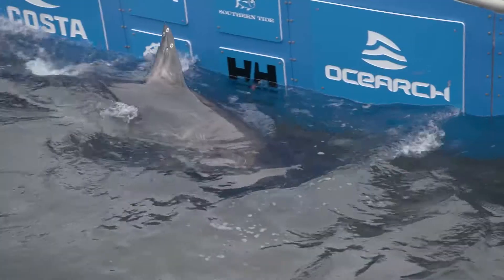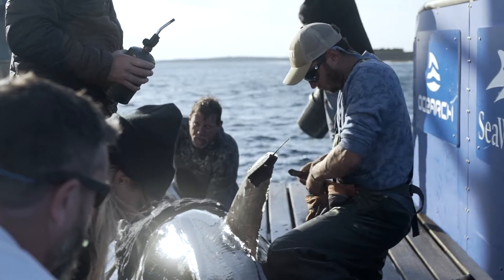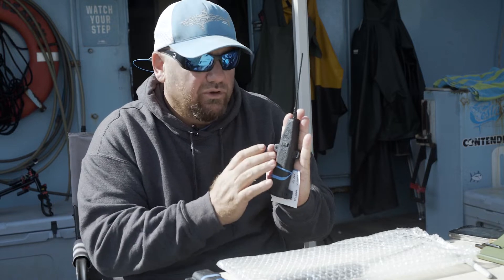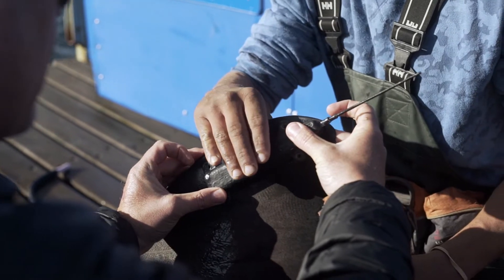These are the tags that we use to track these animals virtually all around the world. These are fin-mounted on the first dorsal fin of the shark. The tag is held up here. We have four little eye holes in which nylon through-bolts go through the fin, with this antenna sticking as high as we can get it off the animal.